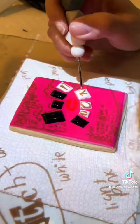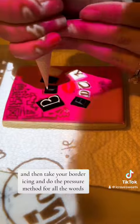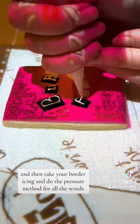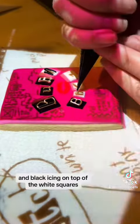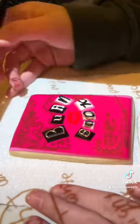Once you see that it is pretty much dry, you're going to take out your projector again and then take your border icing and do the pressure method for all the words. We're going to put white icing on top of the black squares and black icing on top of the white squares, and it should feel like you're doing a coloring book.